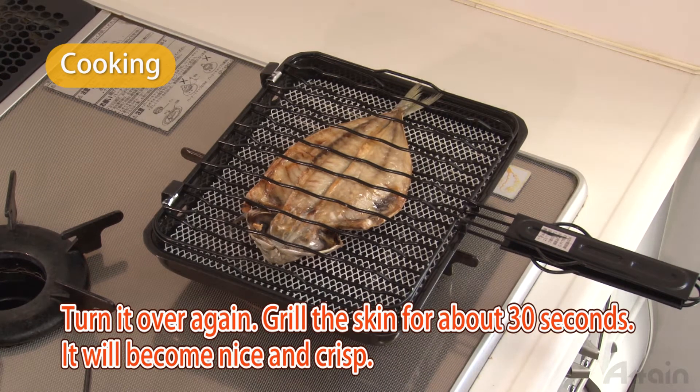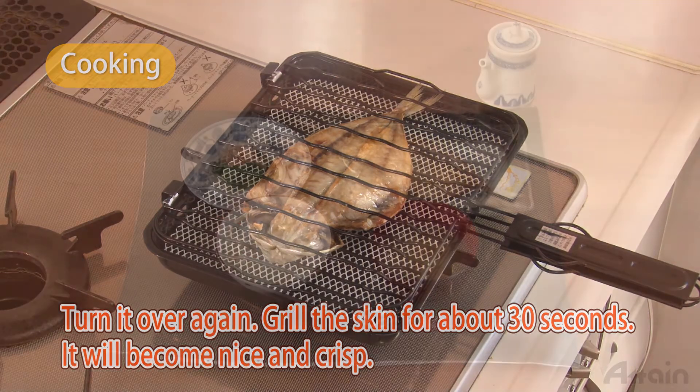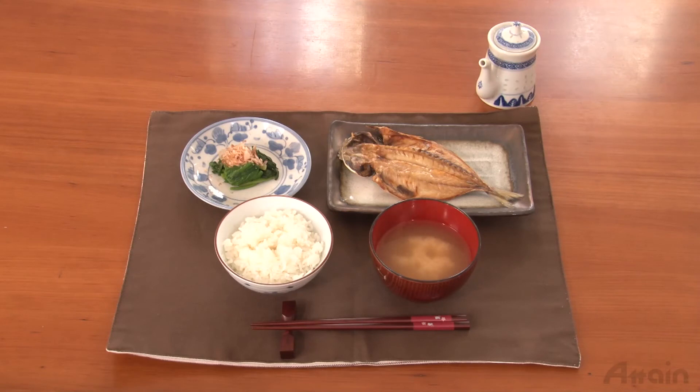It's important that it's burnt only on the skin side and not on the fish meat. It ends up with a crisp, savory skin and plump, soft fish meat. It's done. Pour some soy sauce on it and you can enjoy it. Though the skin of the fish is a little smelly, it is edible and delicious if you grill it well.